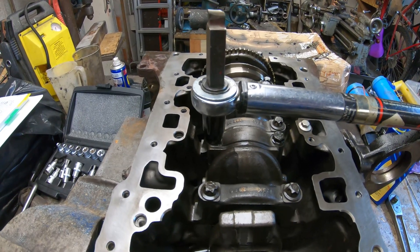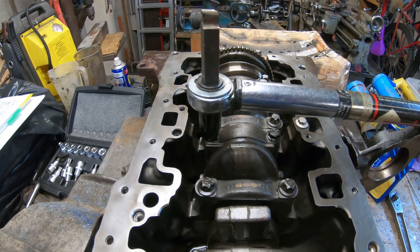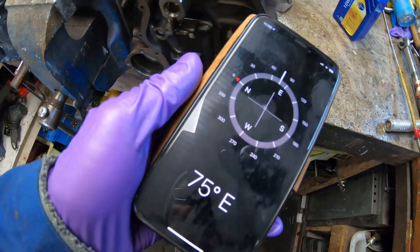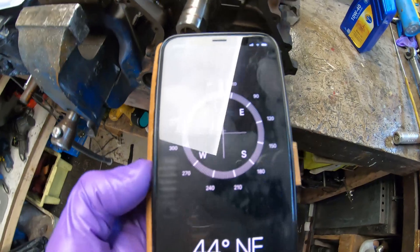Next I'll show you a cheap and easy way to measure the degrees. Here's the iPhone — this just has the compass setting on it, and as you can see it gives you a lovely accurate reading in degrees.